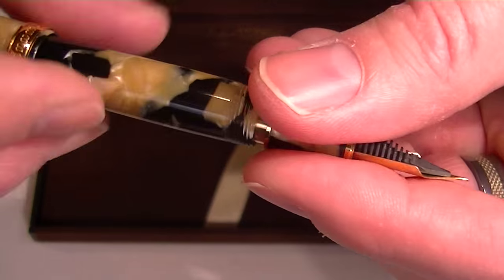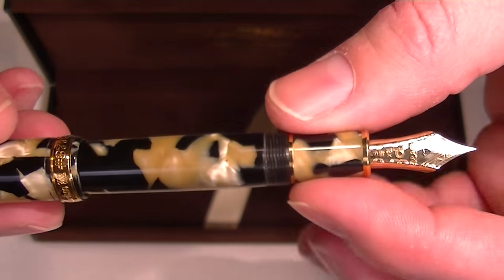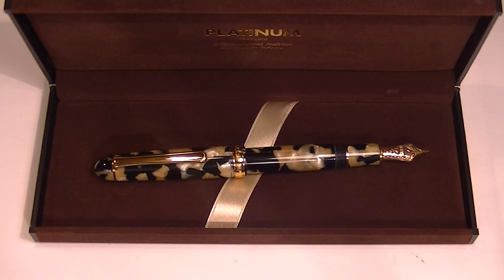Great looking pen. Platinum is a great Japanese brand that makes some fantastic writing instruments, and this one is a really beautiful fountain pen. Get your Platinum 3776 celluloid fountain pen at PenChalet.com.